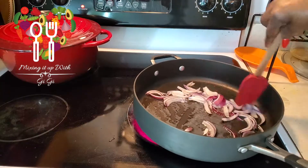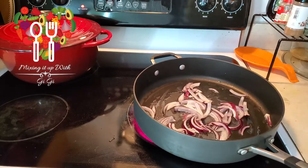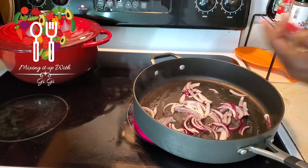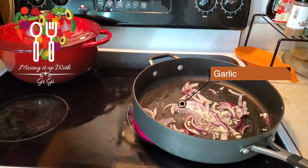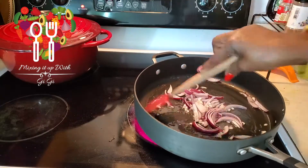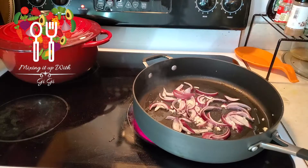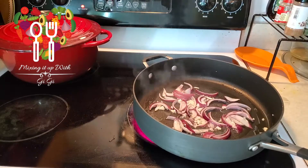All right, my onion is in and jumping all over the place. I'm gonna add my garlic now. I chopped my garlic, so here it goes. Stir fry for a few seconds — the aroma is beautiful. Why is it garlic and onion get along so well? If we all could get along like garlic and onions, what a beautiful world this would be!